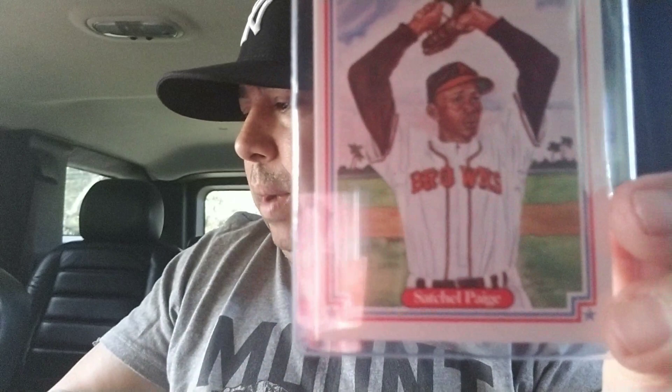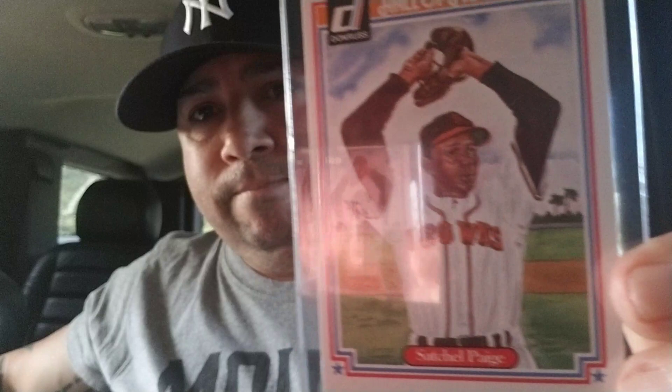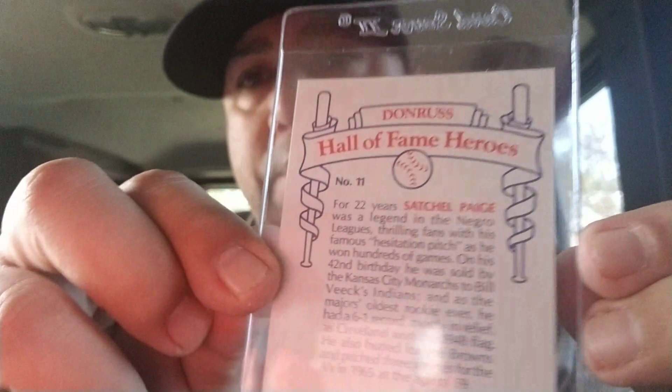Up next we have one of my favorite pitchers of all time — the great Satchel Paige. The reason why I love this guy is because he was actually pitching at the age of 40 and still getting people out.